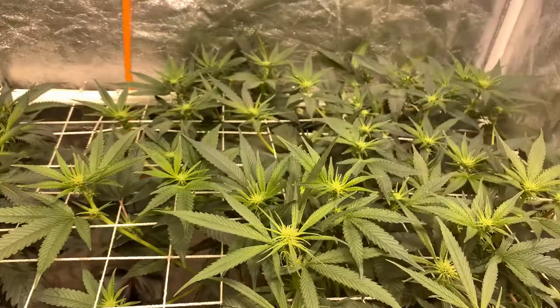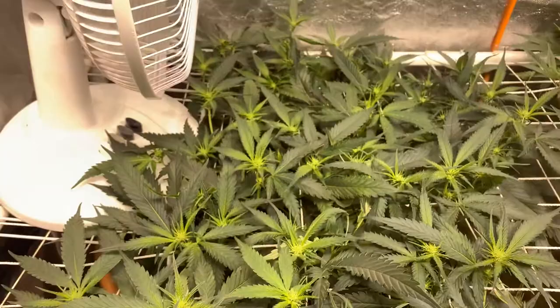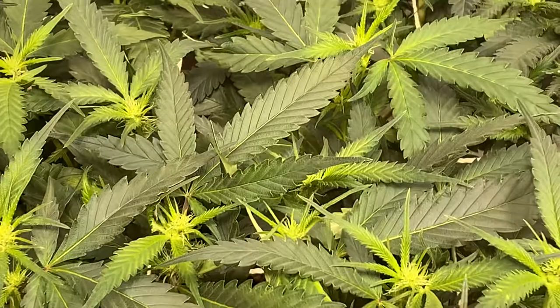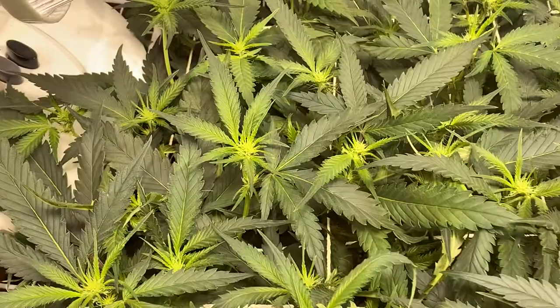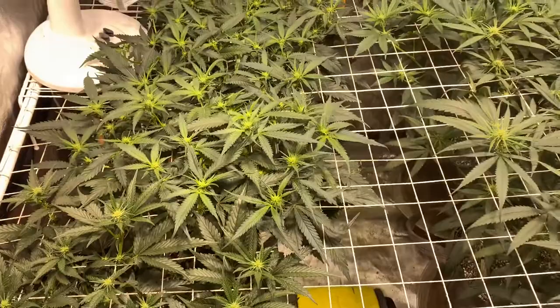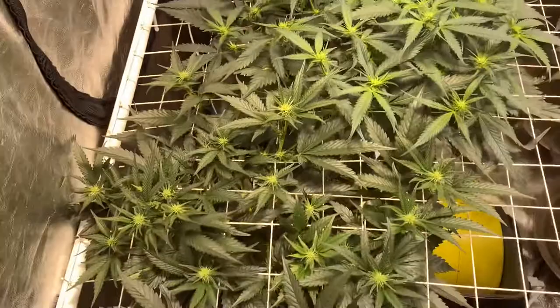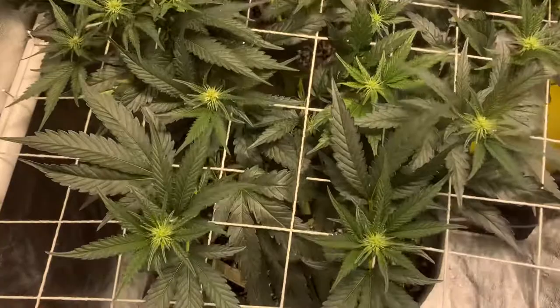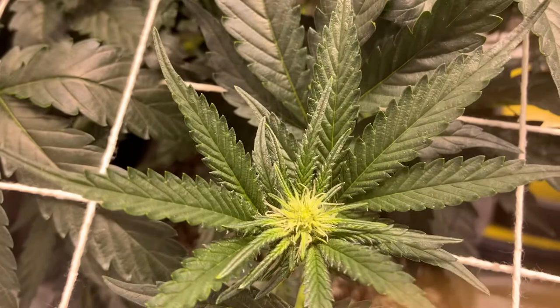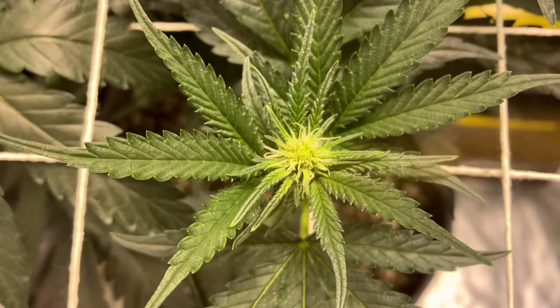We got the Straw Nana, just really bushed out and looking really good. The scrog is just full — you can hardly even recognize it from two weeks ago. Look at all that Straw Nana, it's gonna be fire. And the Pineapple Upside Down Cake is looking the strongest. I don't know if this is a quicker flower or not, but it's already kicking some trichomes on the leaves — already getting sugar, which is pretty quick for two weeks.